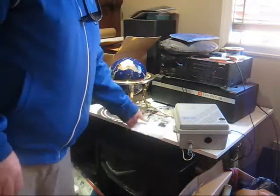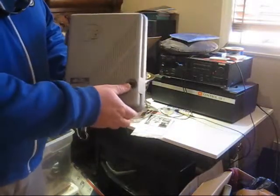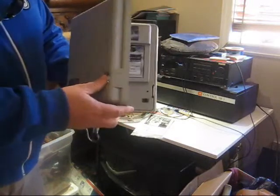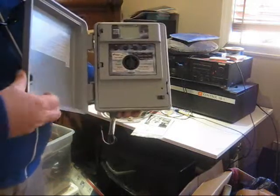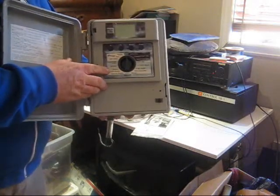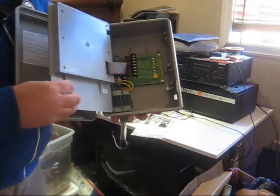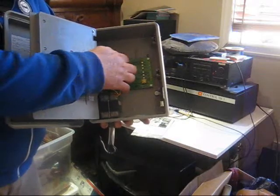Hey guys, this is Tsukimoto and what I have today is a Buckner Storm irrigation controller. This unit controls up to six irrigation zones. It's protected by an exterior door, which opens up to reveal the programming control panel. Then beyond that you have the business end where you attach your different irrigation wires for the different zones.